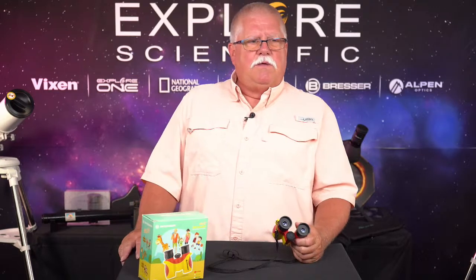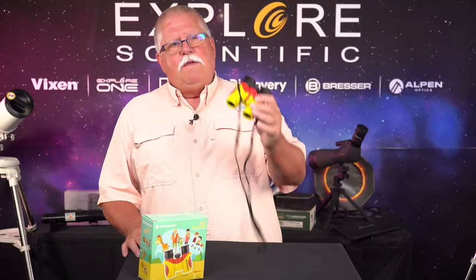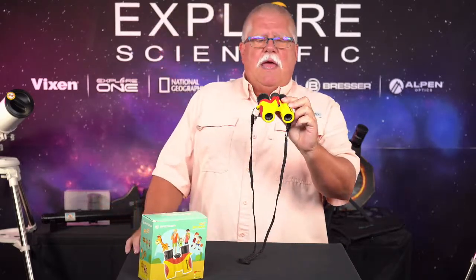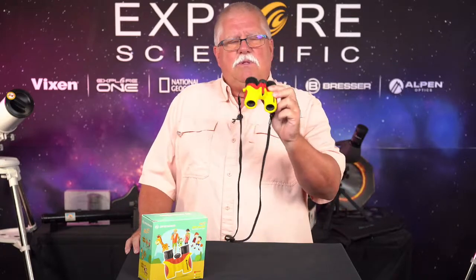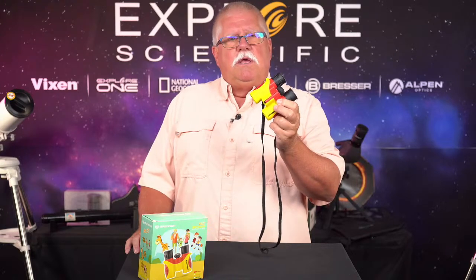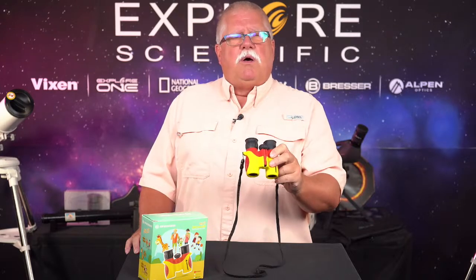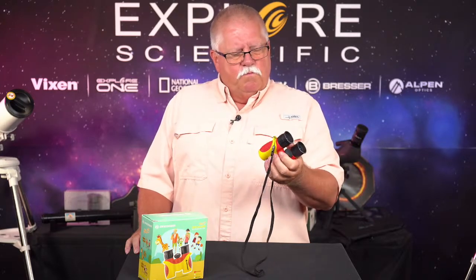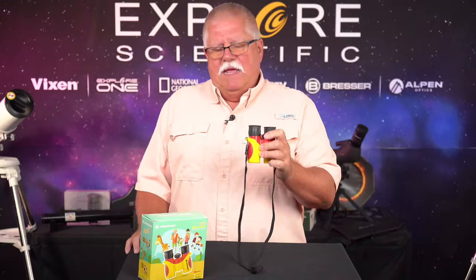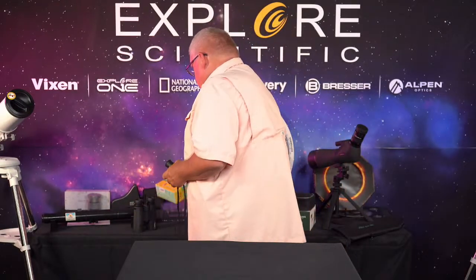Great for birding, great for astronomy. I've actually gone out and used these outside at night — the moon looks fantastic. You can see Jupiter and Saturn, and you can see the Galilean moons with these in the morning. Can't say enough about this pair of 6x21 specialized binoculars.